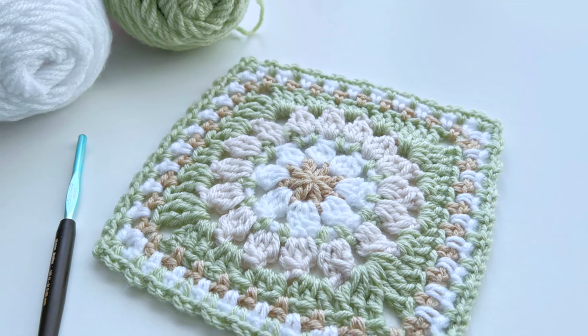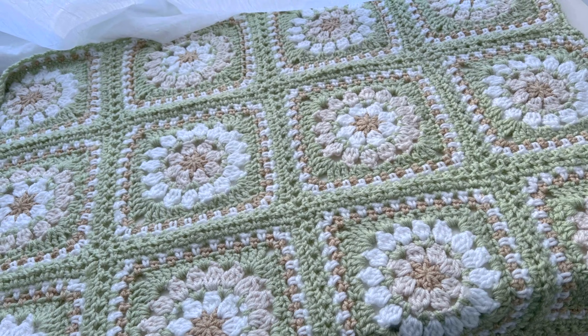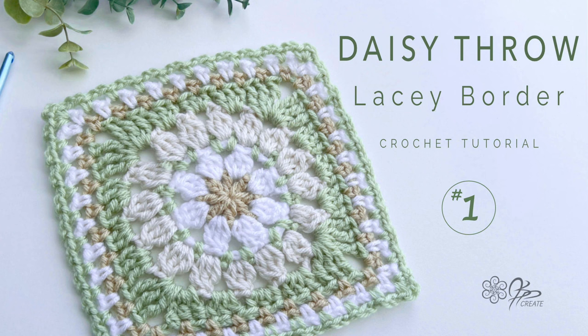Hey gang, Jane back with the third video of our three-part series on making our warm hugs and daisy squares throw. In this video we'll be working through the final steps of putting the finishing touches on our throw. This is the third and final video of this series. In the first video we covered how to change up our square edging to make the joining method easier. In the second video we learned how to join our squares together. Now we're ready to add our border and finish our project.